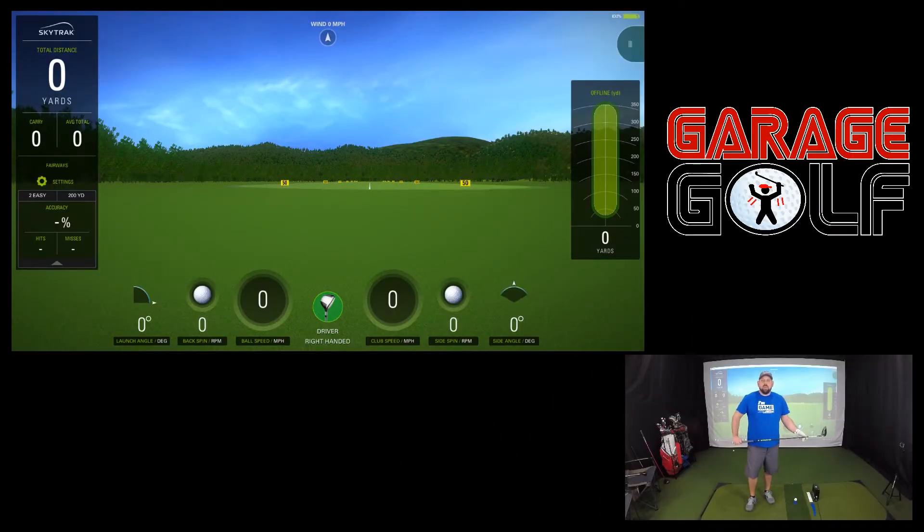First up is the Cobra King F8 Plus. For the purposes of this video, the 12g weight will be in the rear of the club to add extra forgiveness and a higher ball flight, which will be needed with my swing type. Let's get started.